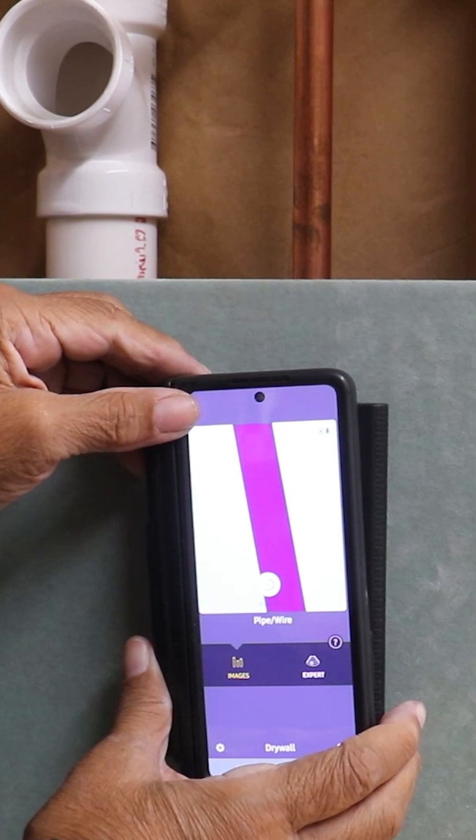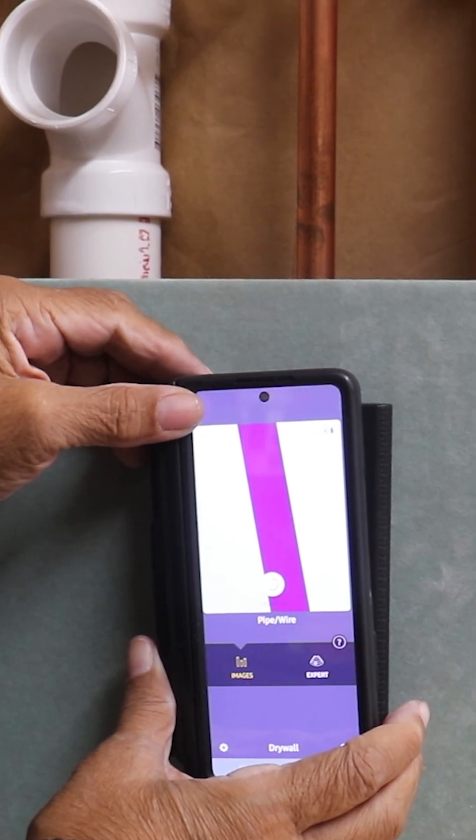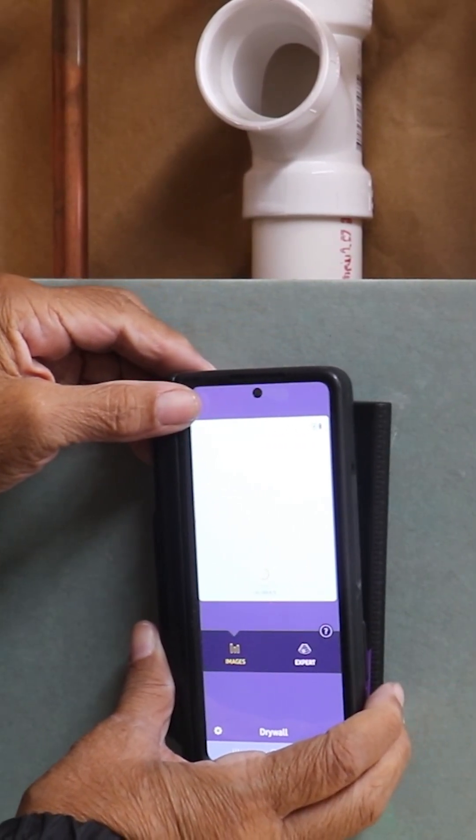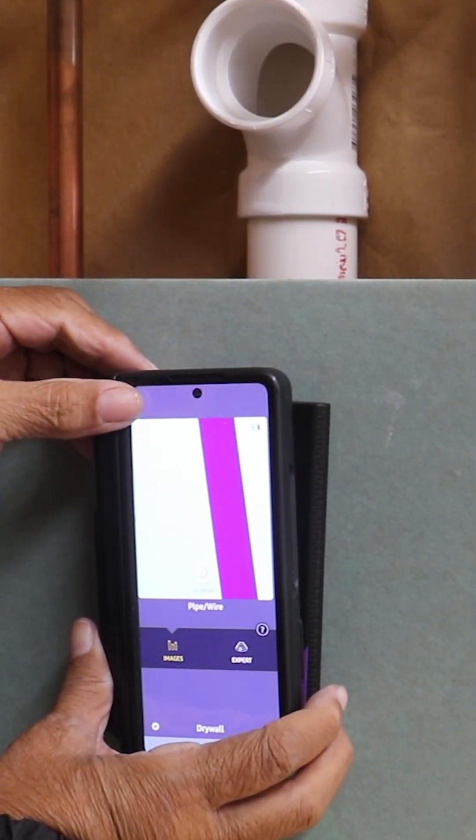It's picked up the copper pipe. We're going to continue to the left and see if it picks up the drain — and it's picking up the drain as well.